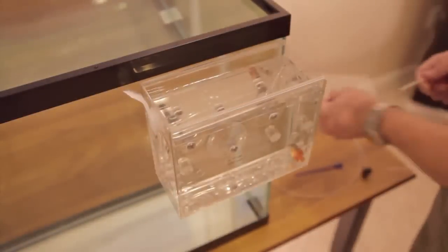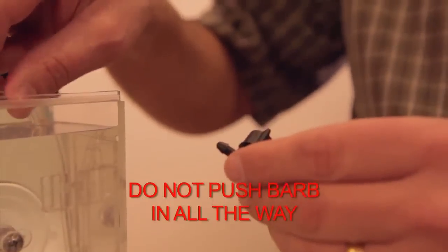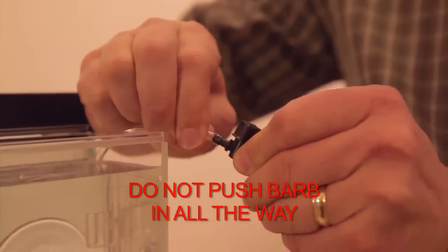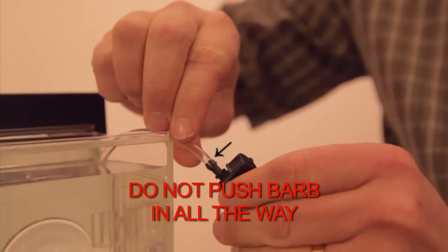With the Acclimate mounted, simply slide the lid off, place one end of the short siphon tube into the lower metering guide, and put the other end into your aquarium, making sure it is fully submerged. Next, attach the long siphon tube to the Reef Gently Acclimate by pressing the valve barb firmly into the short tube of the Reef Gently Acclimate.